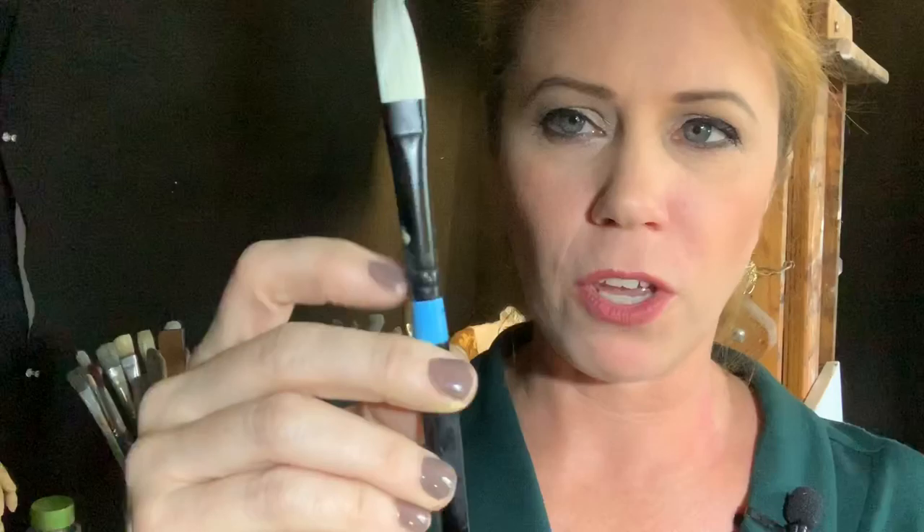I like these because the ferrule — this part here — is black. When I'm out doing plein air painting, that black doesn't pick up the sun, as opposed to brushes with silver ferrules that pick up a lot of light and glare. Before I know it I'm squinting and my eyes are watering. If you're painting in some shade it's not so much a problem, but oftentimes I'm filming, and so the painting has to be in direct sun. So I get this glare.